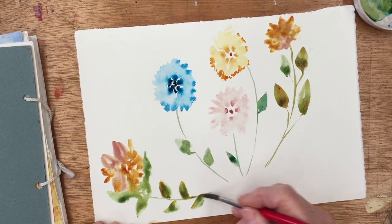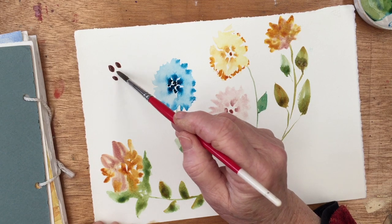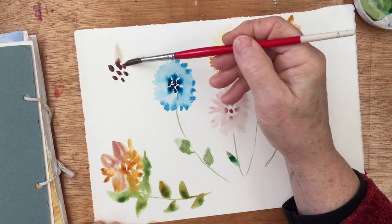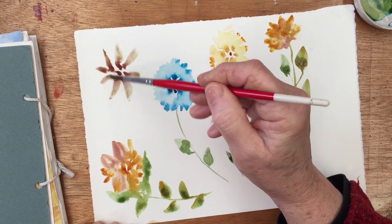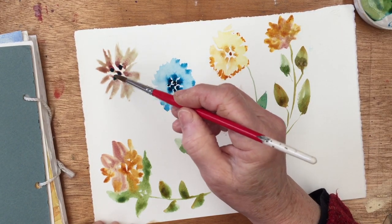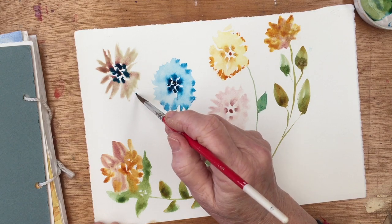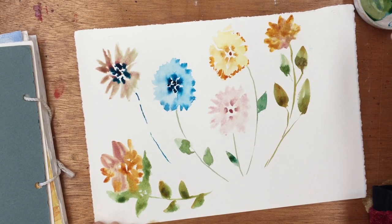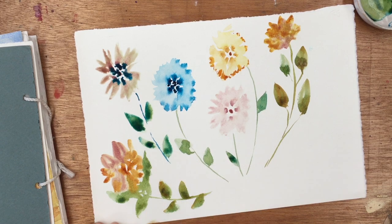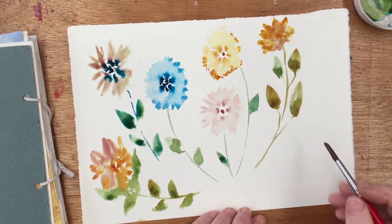We're just playing here, you know. I haven't tried doing this technique with big dots yet, so let's see what happens there. That's making me think of a chrysanthemum type of thing. Let's see what happens when we put some blue in the middle. We never really know how these things are going to look until they're finished.